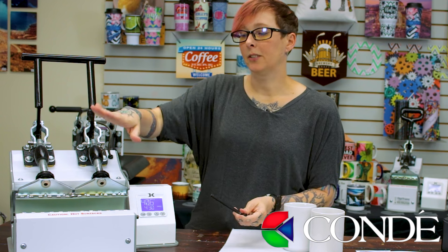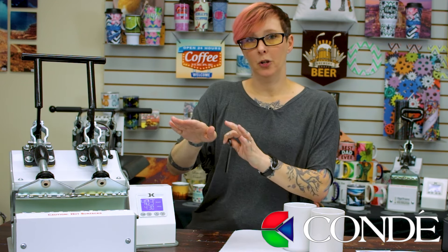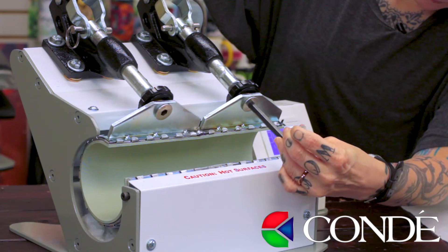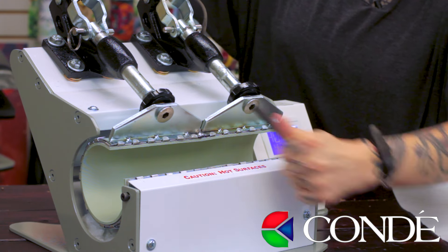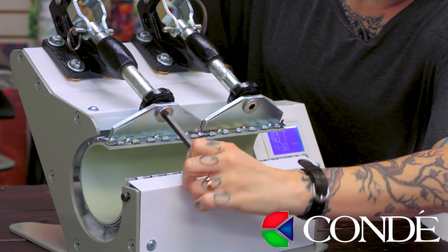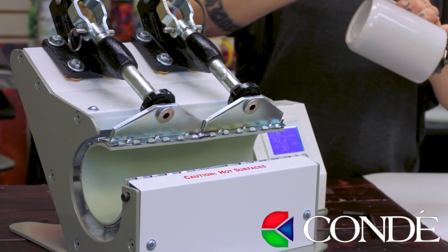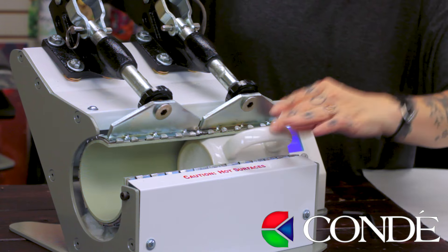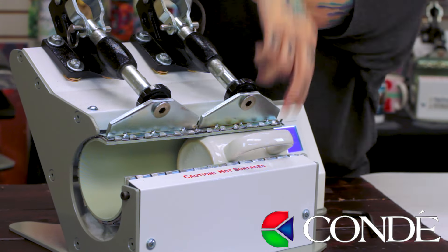When you do this, do one side and then immediately go to the other side, so you make sure you have nice even pressure against both platens. Before I put a transfer on my mug, I'm going to use a blank mug to make sure my pressure is correct on both sides. And now we prep our mugs.